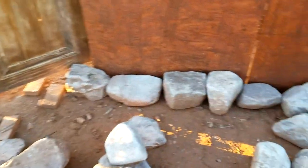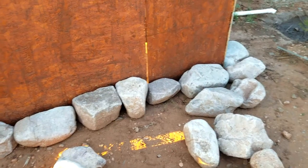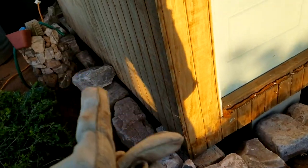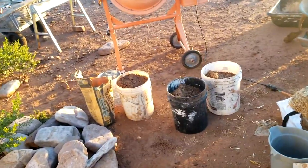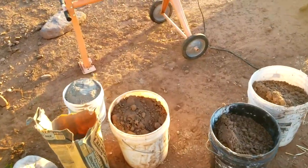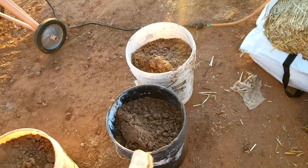A lot of people do earth bag full of gravel, but I think this is cooler looking and easier because we don't have to sift a ton of gravel. I've got my first course laid out all the way around. Now I'm going to start packing these joints full of cob mixture. Cob is a mixture of clay, sand, and straw. We've got this beautiful clay from about 100 yards that way, sand which also came from our wash.